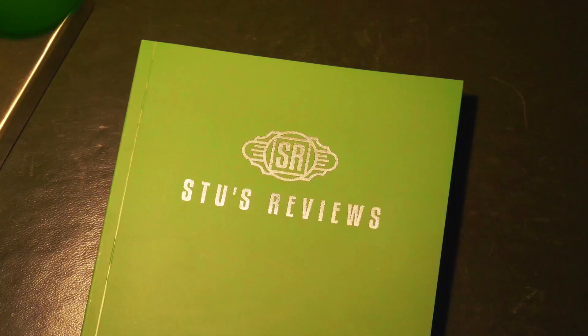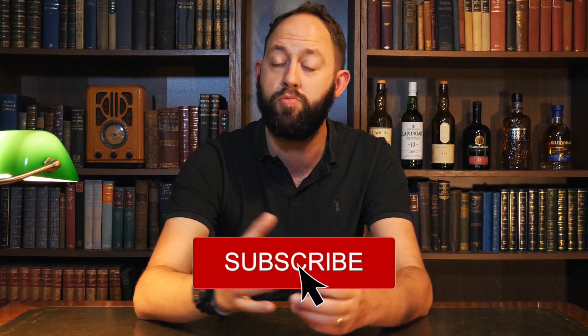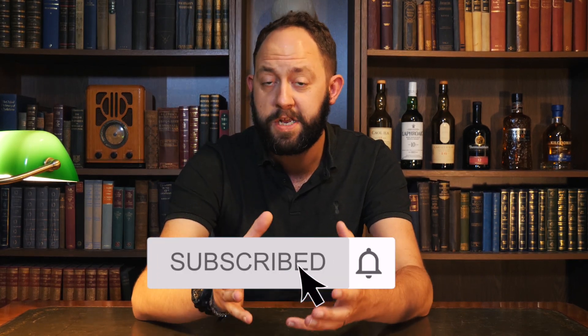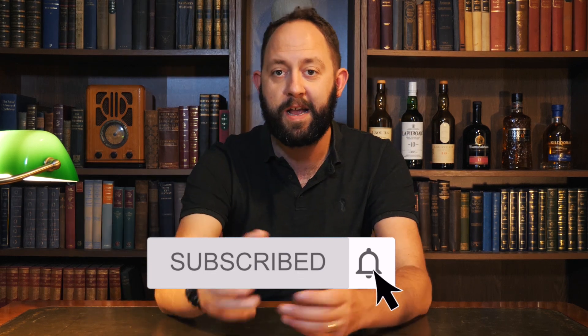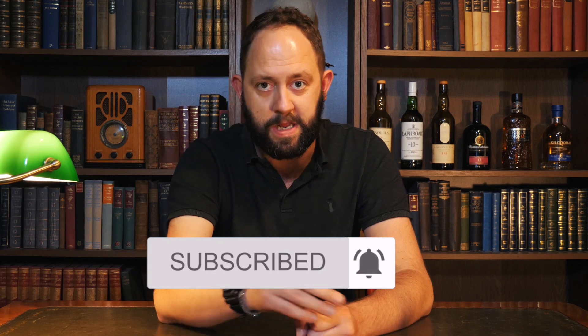Welcome back to another episode of Stu's Reviews. If you're new to the channel and you find today's video helpful, don't be afraid to press that subscribe button — it'll really help me out. And if you're already subscribed, don't be afraid to press that notification bell. It'll help you see Stu's Reviews episodes as soon as they land.